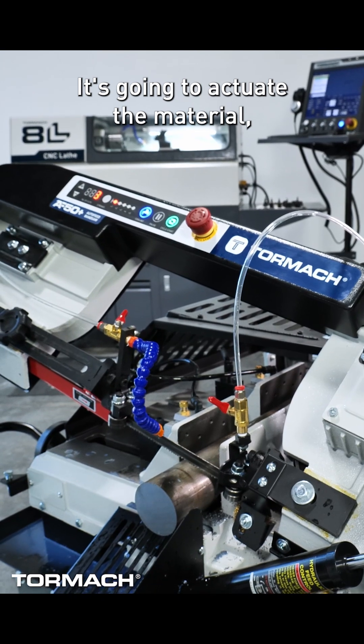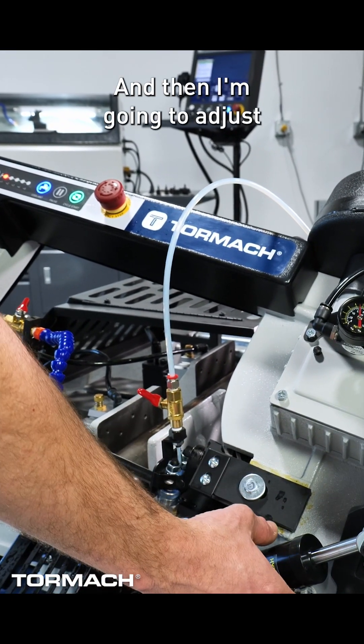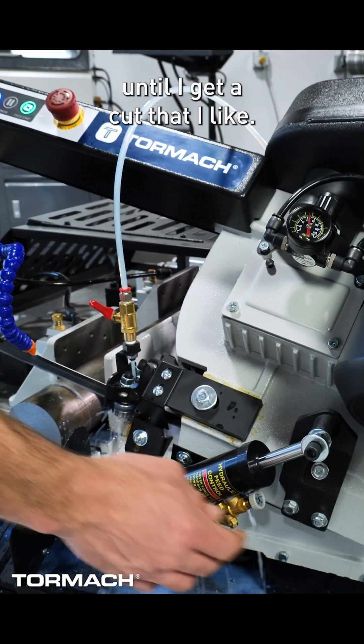It's going to actuate the material, start spinning that blade, run coolant, and then I'm going to adjust the drop speed until I get a cut that I like.